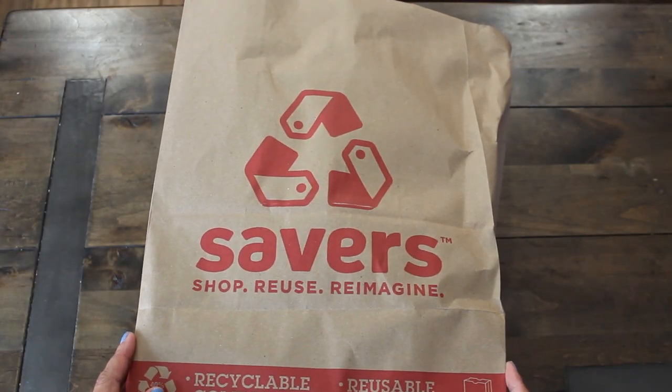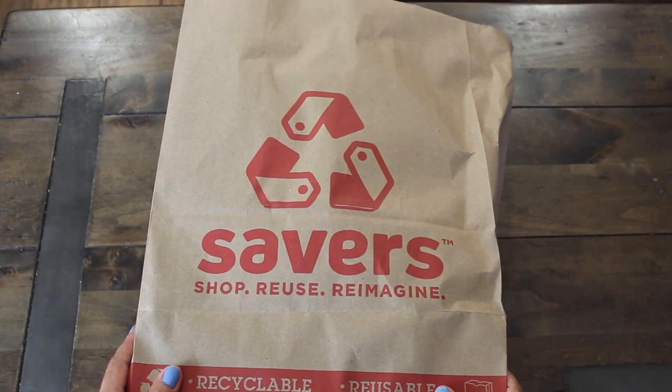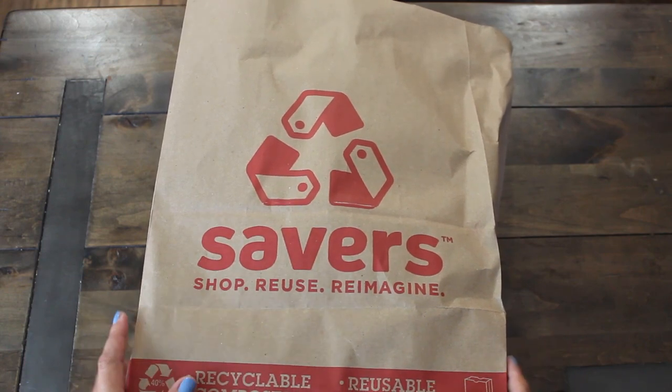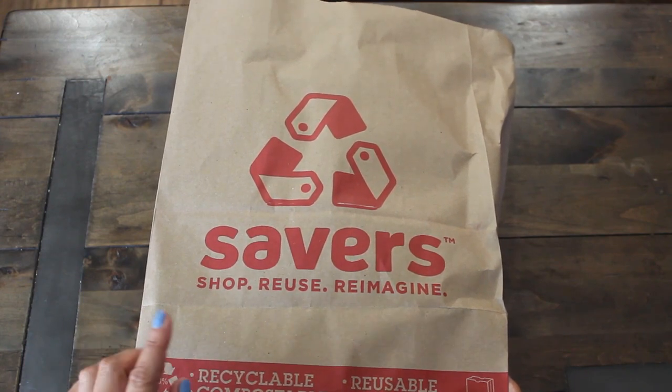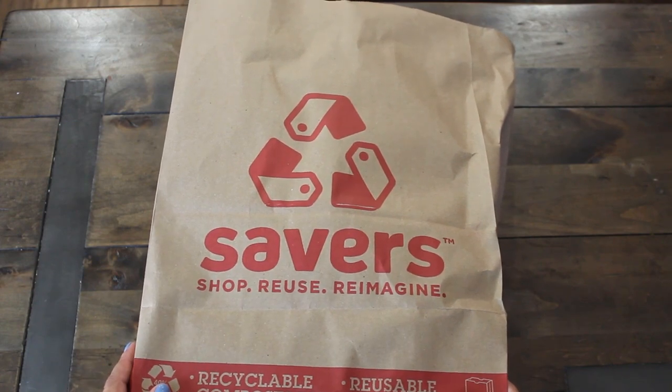Hi guys! Welcome back to Karamia's Corner. Join me today for a fun Savers Junk Journal Thrift haul. I found some items that I rarely see in our store, so let's go ahead and take a look and see what I found.